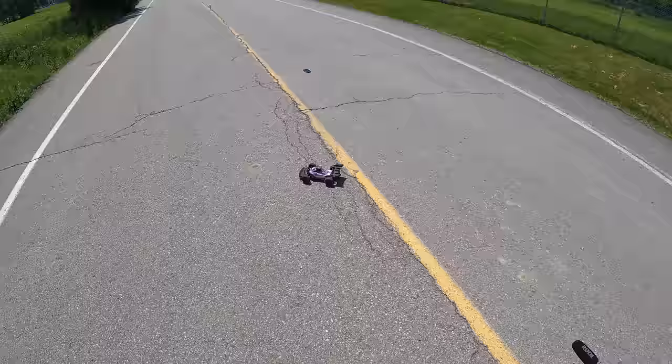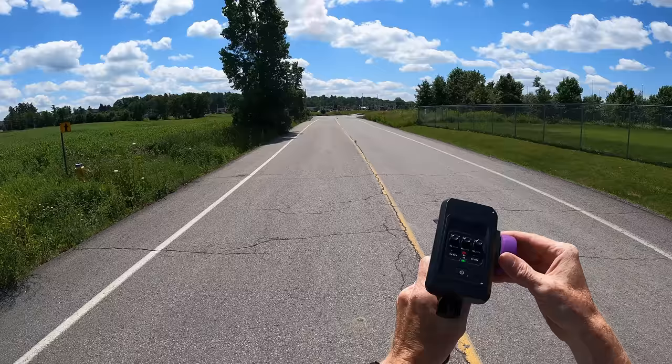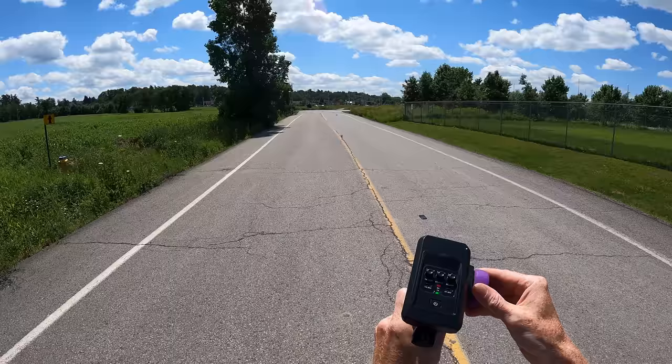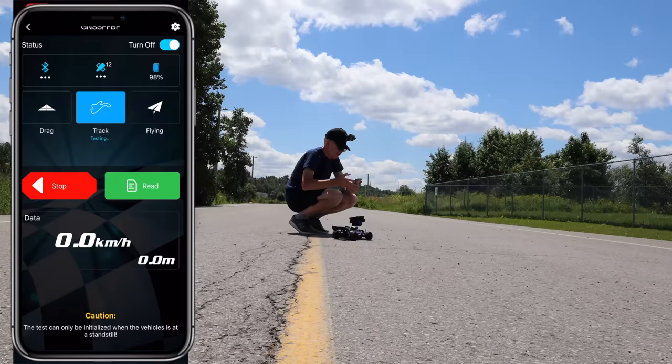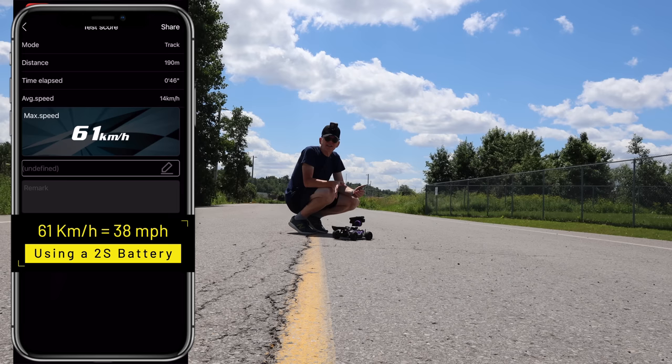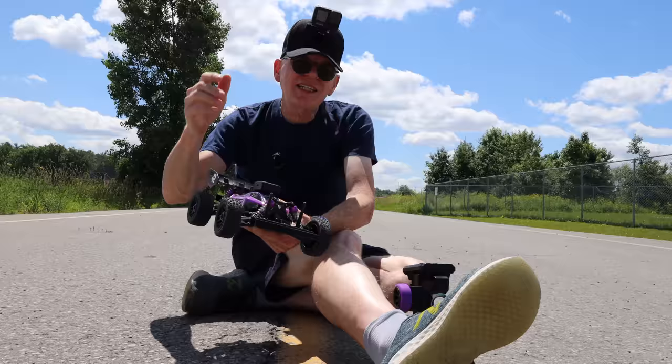I tried to do a full-throttle takeoff but it has too much power — it won't do it cleanly. You have to start off slow, then build up to full speed. I hit stop and go to read on my phone — 61 km/h! I lied, we got up to 61. I think it is possible on the 2S to reach 70, but you need a long stretch. I've done two runs and gone almost to the end — I can't go any farther here.